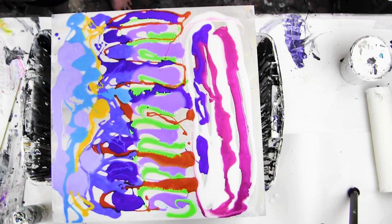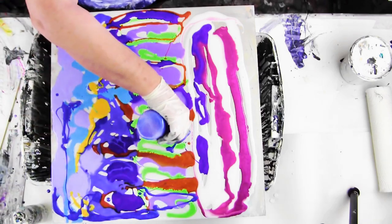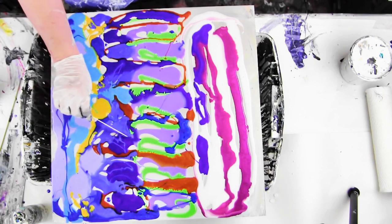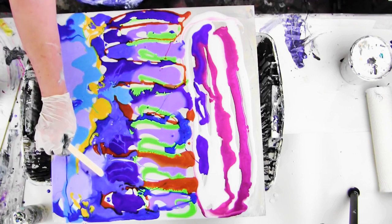Now the two colors I didn't spell out: that Neon Green in the middle is Artist Loft Neon Green, and the orange is, I believe, Spiced Pumpkin. These were leftover colors I had in a cup from a pour that I had had a failed attempt on.